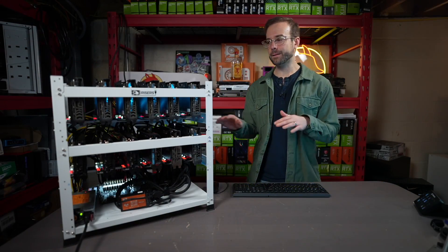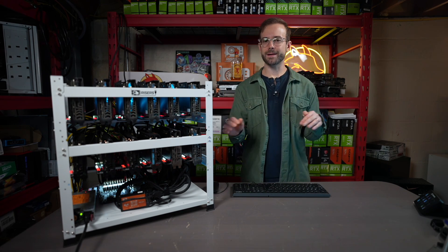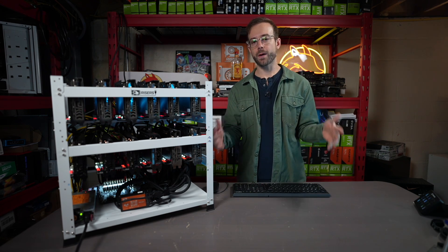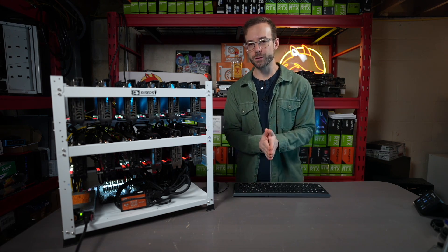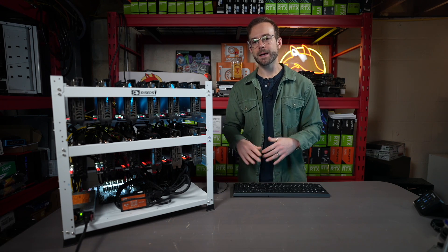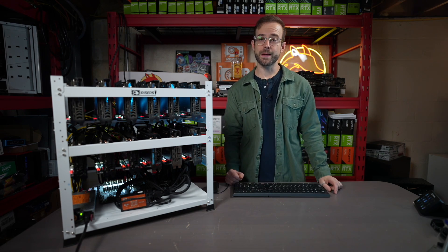That's a 6600 rig. From here I'm going to continue to overclock, bring down the power, and then eventually move this into the garage with all the rest of the rigs. Hope you enjoyed the video — like button if you did, sub to the channel for more stuff coming up. And as always, please take care of yourself and each other, and I'll see you in the next video.